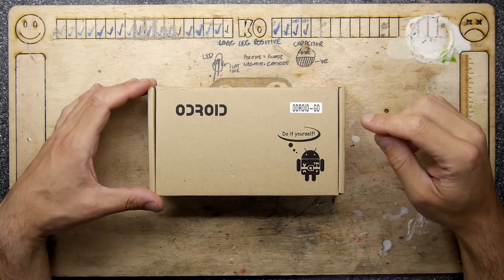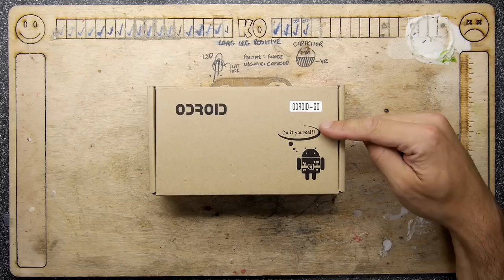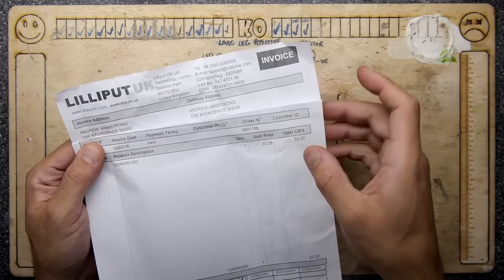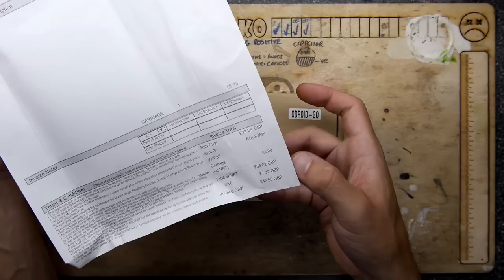Hi, I'm Andrew Armstrong and welcome to the Backoffice Show. Today we've got something very exciting, especially if you watch my channel. Today we've got the Odroid Go, which is a do-it-yourself handheld gaming system, and I bought it from Lilliput UK for the grand sum of 33 pounds and 29 pence.